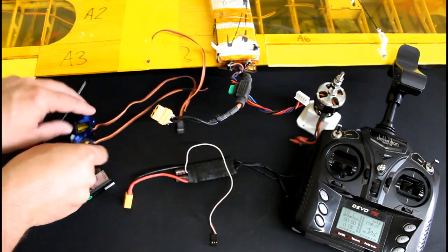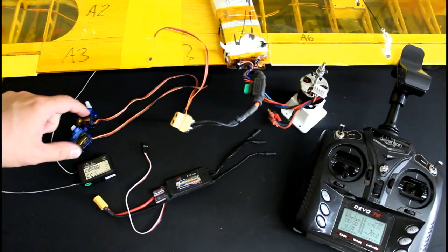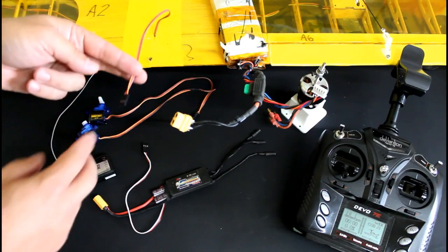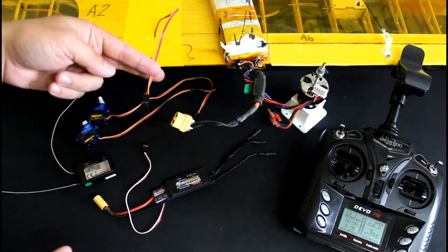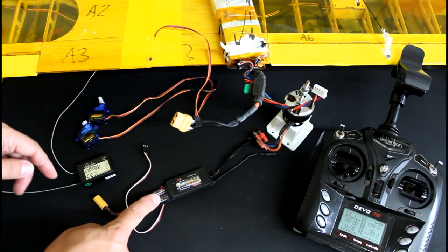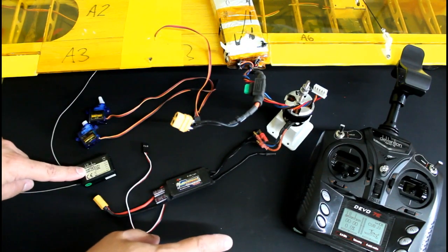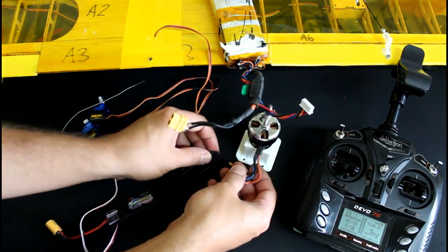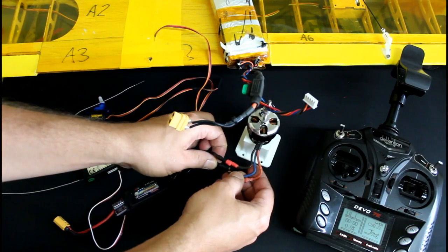Way much better. So I have the rudder and the elevator servos, the cable coming from the two ailerons, brushless motor, ESC, the Walkera Devo 7e remote, and the RX701 receiver here.